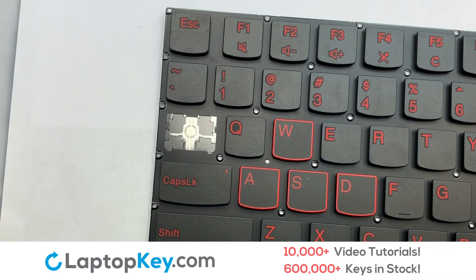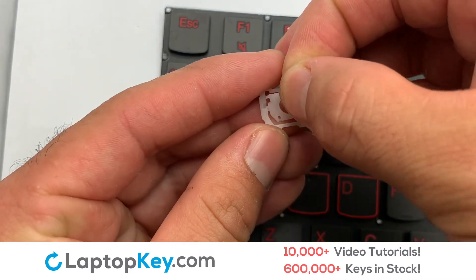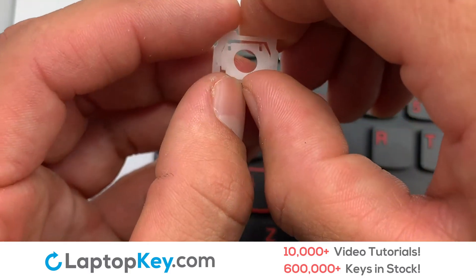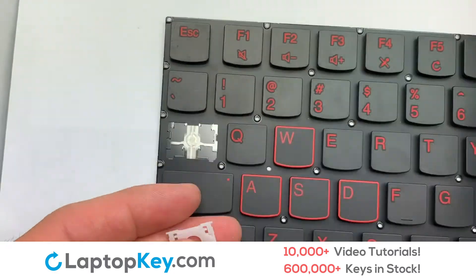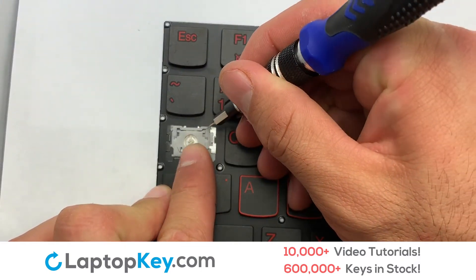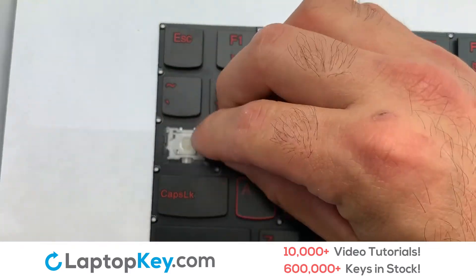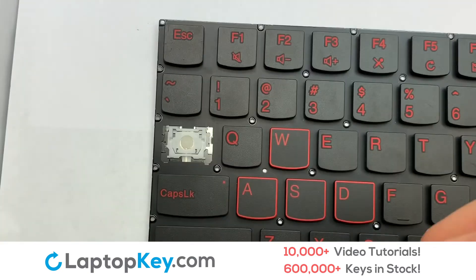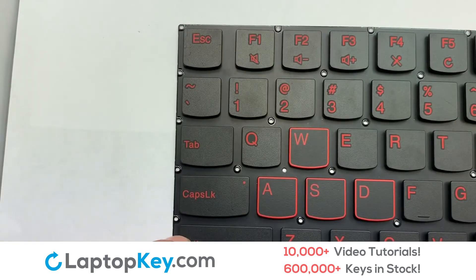We're now going to install the large key. We will now assemble the two plastic clips together. Gently align the retainer clips so that they catch the metal hooks on the keyboard. Place the rubber cup in the center. That's all — you have now installed your laptop keyboard key.